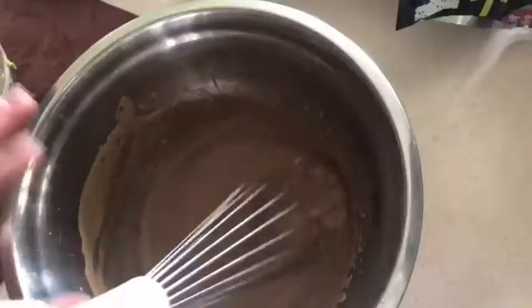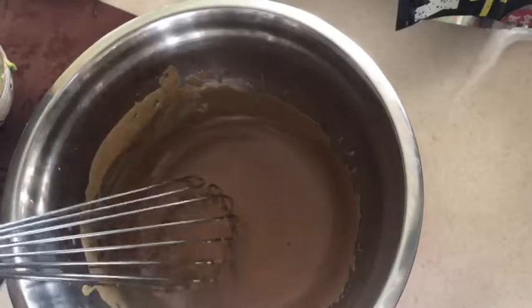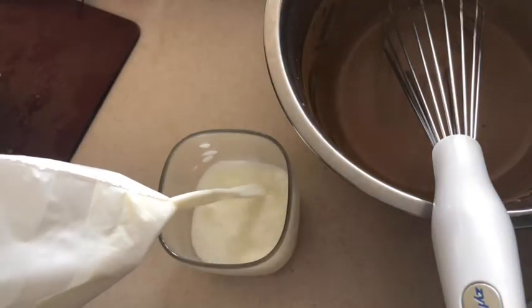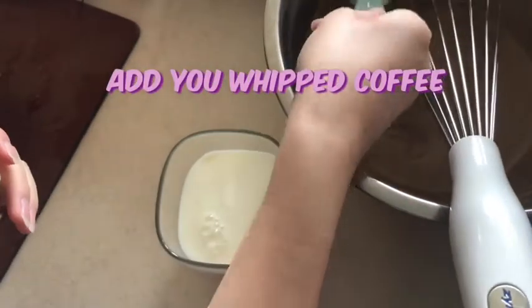Mix until your hands fall off, because that's exactly what I did, and that is totally safe — so do that if you're gonna make it. Now make it all stick and put your milk into a glass cup, very extra, and then get the coffee and put it on top.